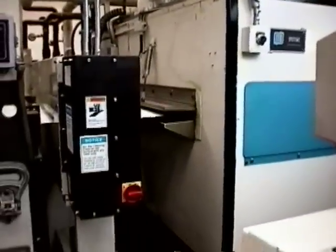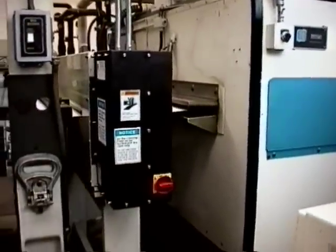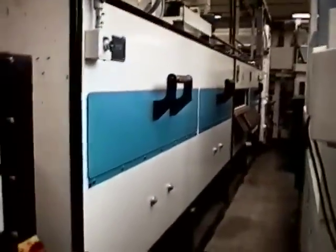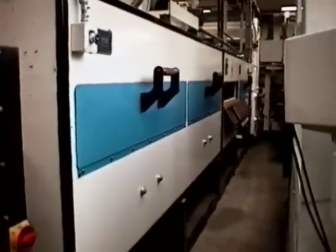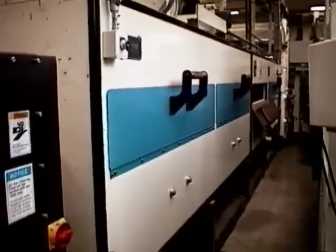This furnace is quite long, as you can see — probably about 20 feet long. The length of the furnace actually determines, or is one of the factors that determines, how fast we can run this press.